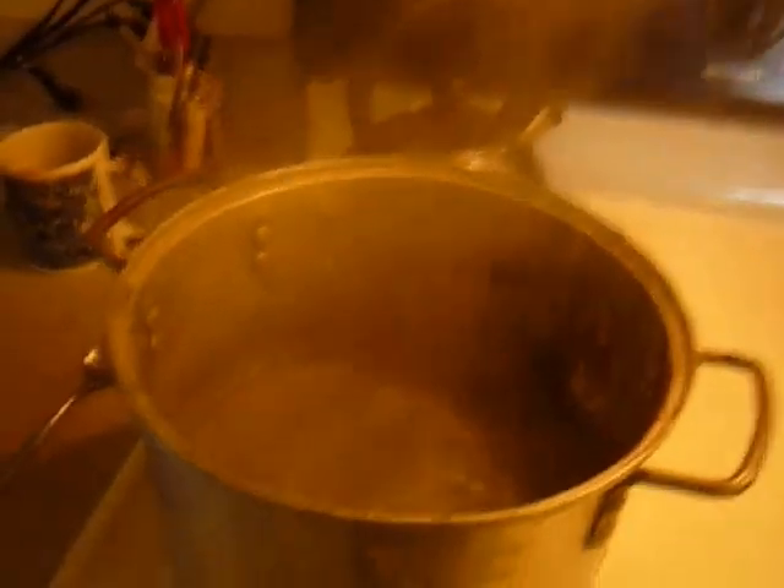I've got some water boiling right here in a big pot. Use an ugly pot that you don't care anything about. Next, take it off the heat — carefully so you don't burn yourself.